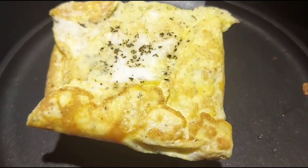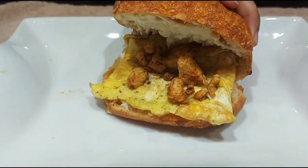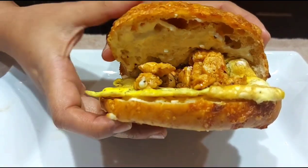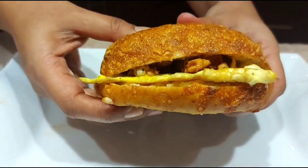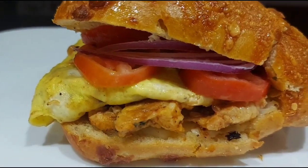Once the egg is done, remove it and place it in the bun. Also place some chicken. Once the chicken and egg are placed, your yummy burger will be ready with a nice basil flavor. In addition to egg and chicken, you can also add some veggies of your choice and enjoy this sandwich.